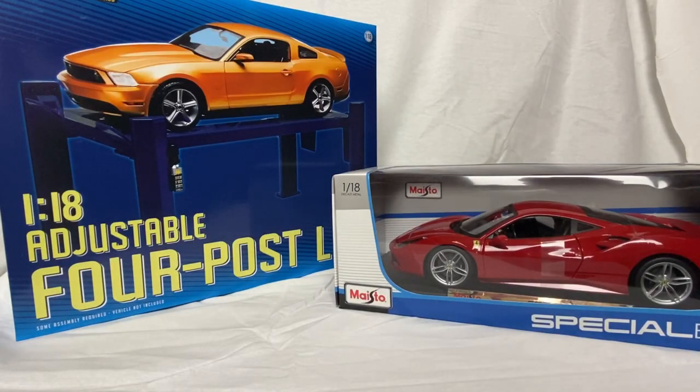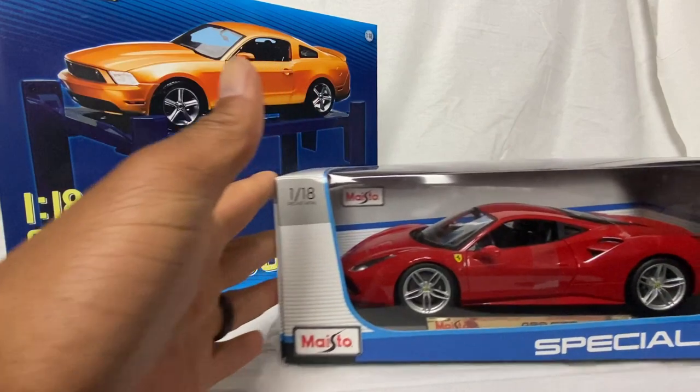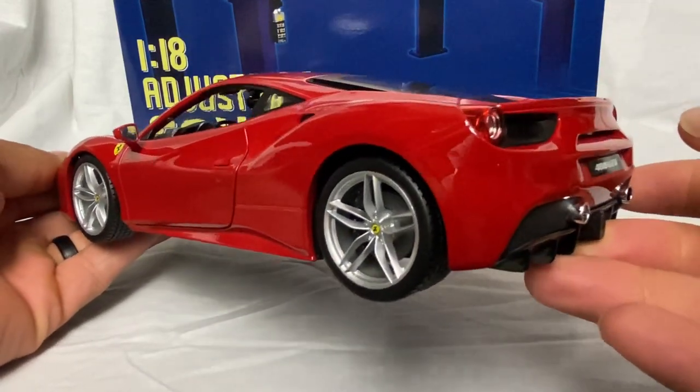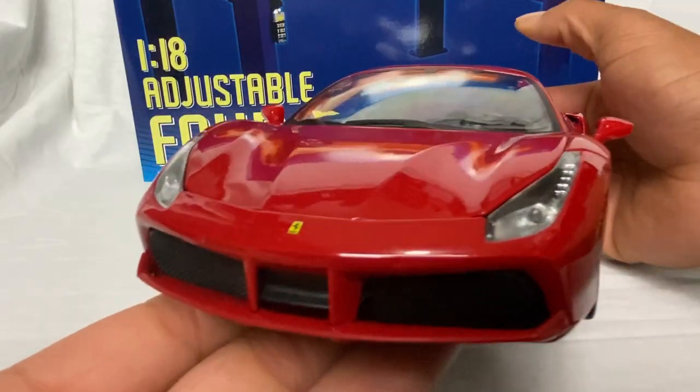What's up guys, welcome back to another episode of Clean 118s. Today we got a few things: we got the Maisto 1:18 488 GTB we're gonna be taking a look at, and also just came in - I got a 1:18 adjustable four-post lift. So we're gonna be taking a look at both items. This is probably my favorite car, the 488 GTB - I think this car is detailed nicely.